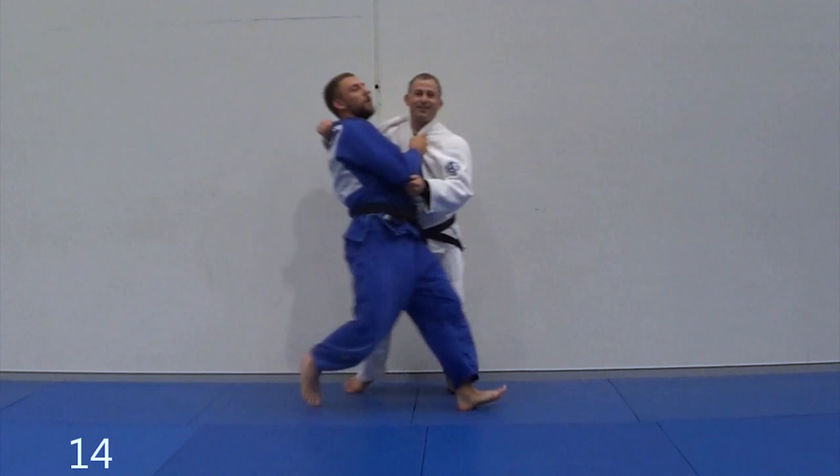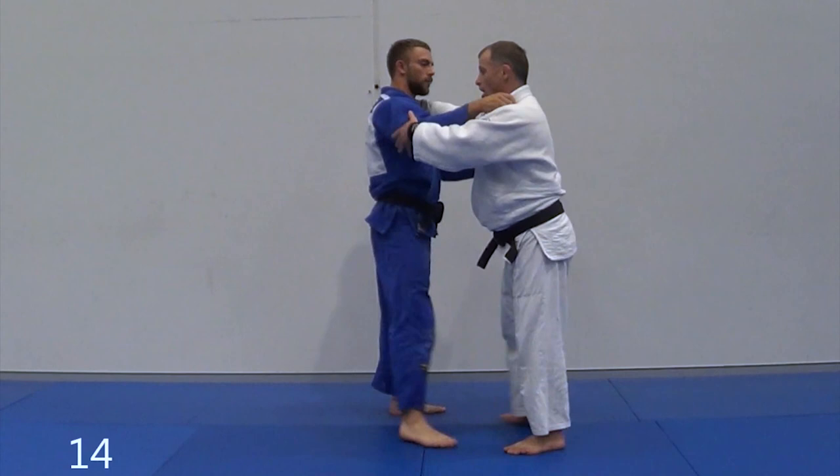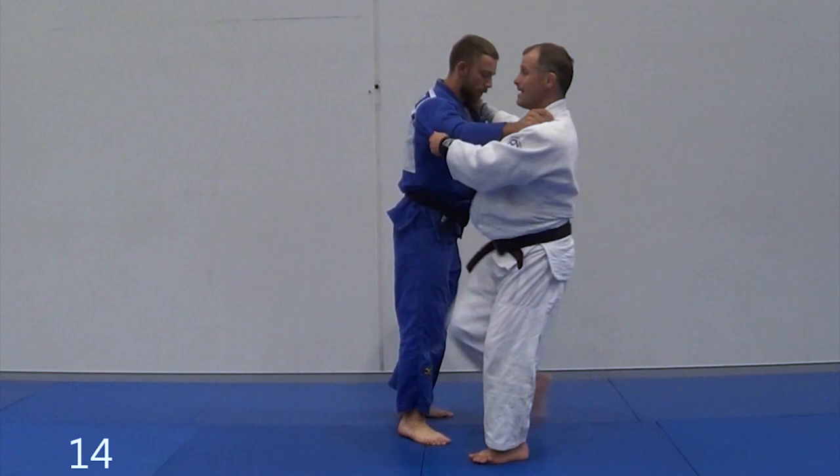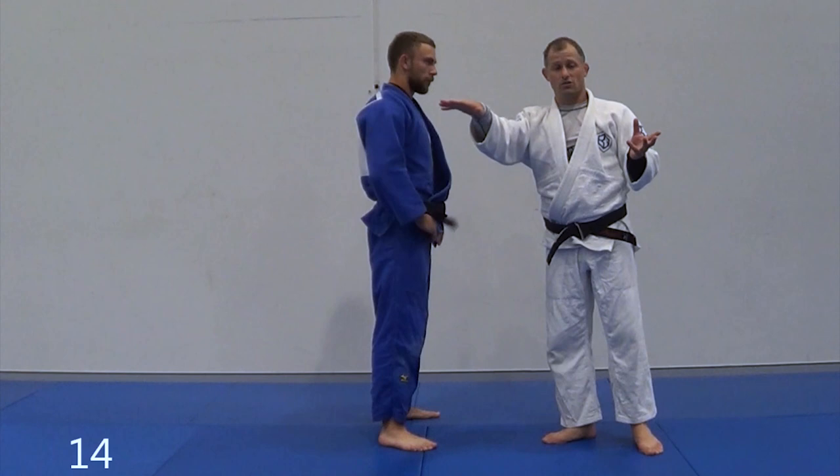So this is an easy static drill — I do something, he does something. Maybe I get to do one koshiguruma and the next one he's gonna counter it, change the direction and throw me. Your static koshiguruma slides straight into moving koshiguruma and countering, so it's another drill I really like that'll help you stay in koshiguruma a lot.